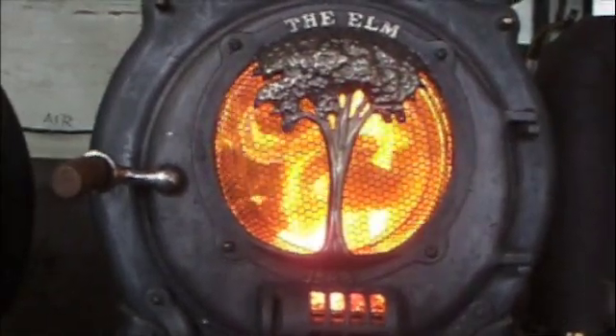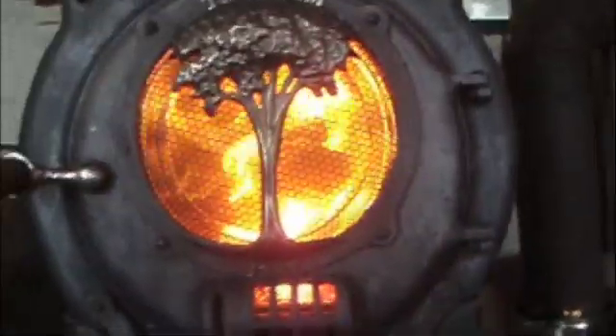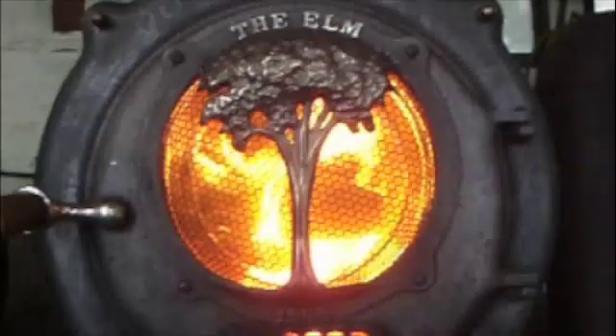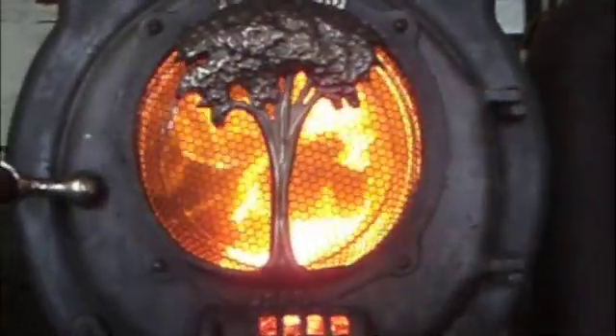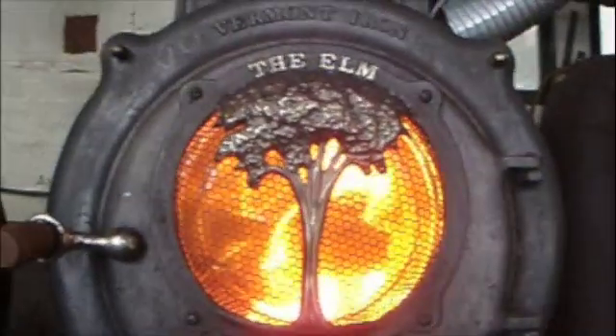It still has the old paint, the old knobs, and even the old gaskets. But I did install the secondary air tubes, and they're working extremely well. So I'm happy with the stove.